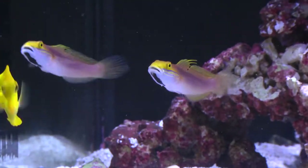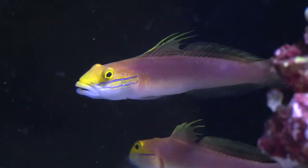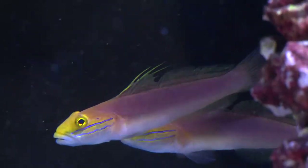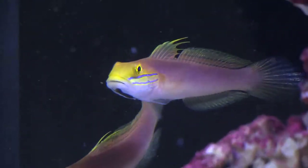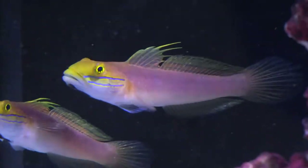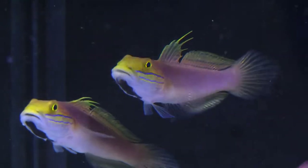Similar in shape and size to a golden head sleeper goby, the Bella Goby displays color variations of maroon, red, and orange. Its head is yellow gold with sapphire blue stripes below the eyes, while the chin and belly are off white. As the Bella Goby matures, black patches can form underneath the chin.